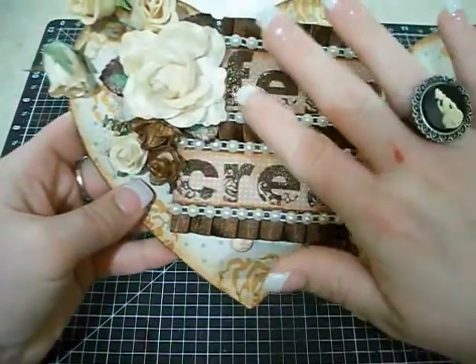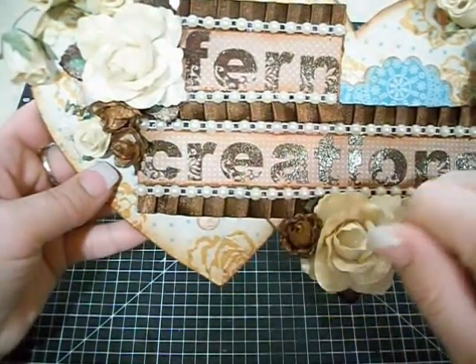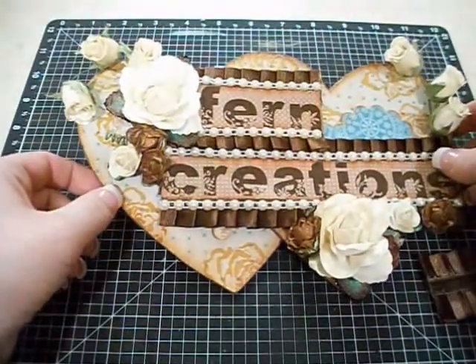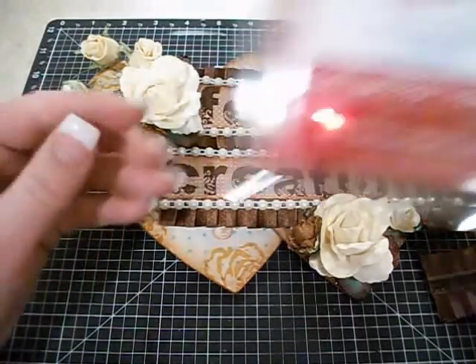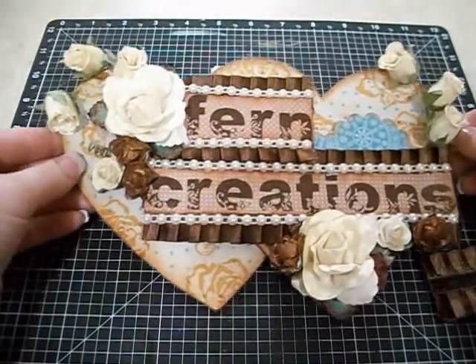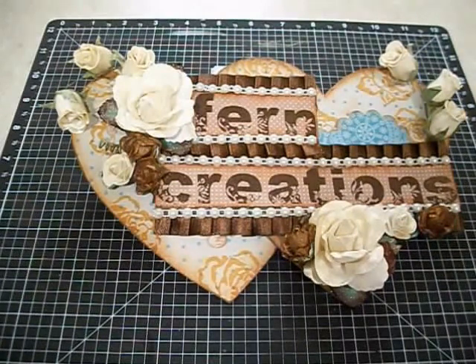There's also another heart cut out in the scalloped hearts from Spellbinders and some more of the design paper — you can see one peeking out right here. I used the classic scalloped hearts — looks just like this. That was a lot of fun to create and I figured it'd be nice for you guys to have something to look at besides my plain craft mat when I am talking.